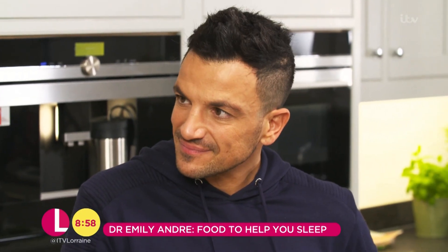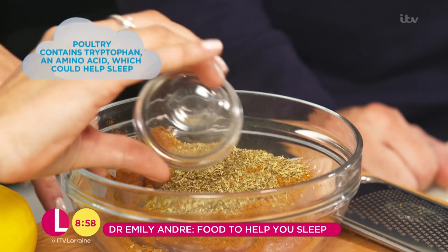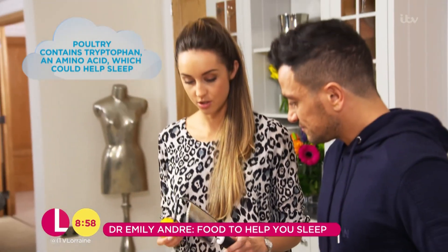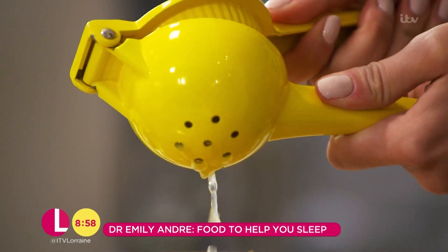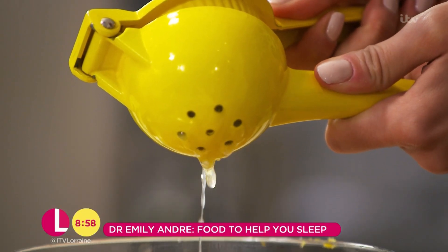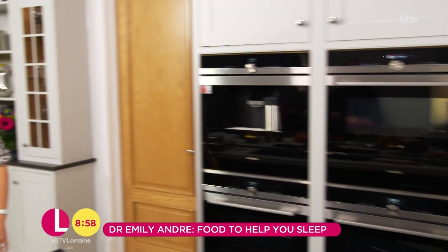We're going to start with marinating the chicken. We've got some Mexican spices, dried oregano, and we're going to zest this lemon. The next thing we're going to add is the juice of the lemon. You're doing the dishes again. I'm doing the dishes again. That's how she likes it — you can stay over there.